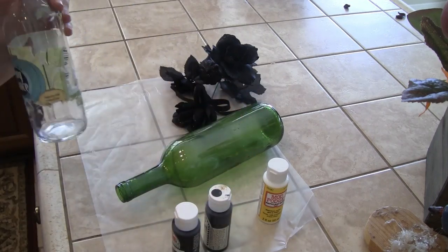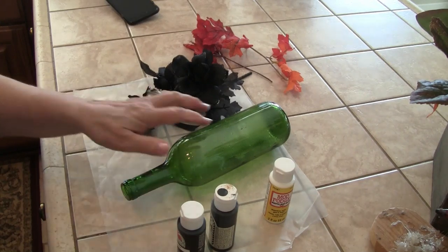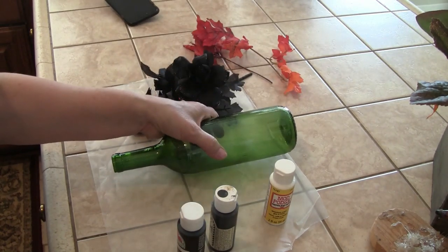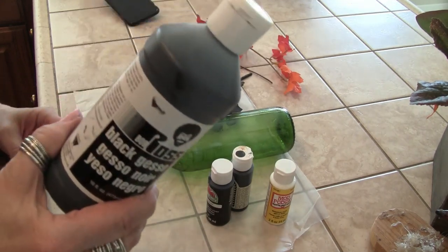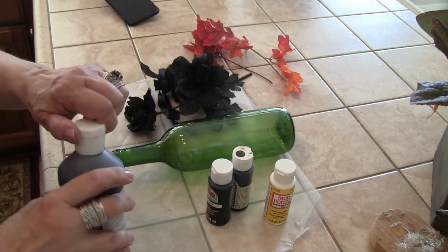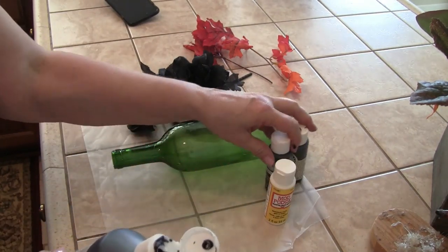I decided I don't want to go through sanding it and having to paint over and over again. I'm going to take some black gesso, because that'll give it a tooth — you know what I mean — to make the paint adhere a little bit easier.